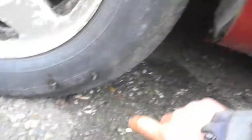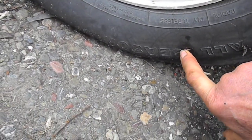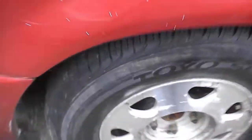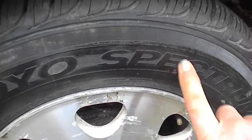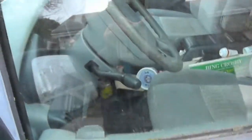This van was actually part of a domestic dispute. The tires got stabbed about five times, so I temporarily plugged them just to move the van — one, two, three, four, five times on this tire — but anyway, temporarily plugged it.